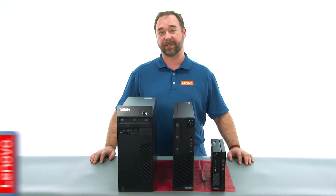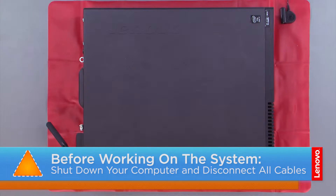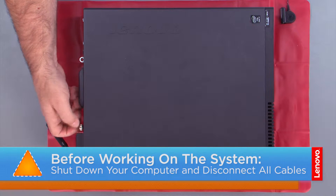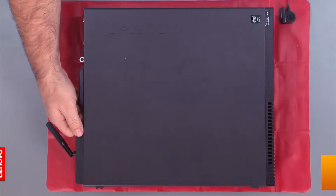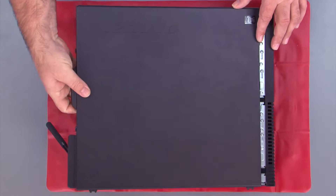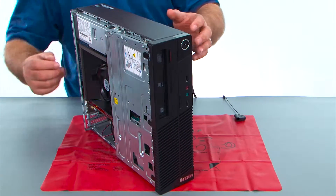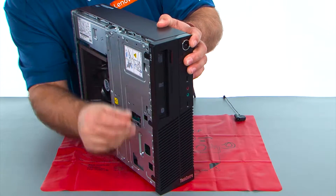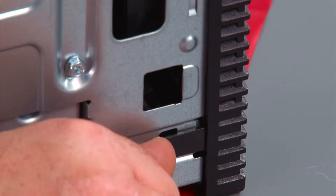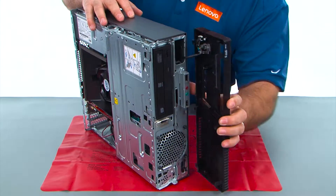Now let's get started. First, you want to remove the two thumb screws and then slide the cover back and lift it. Now we want to pop the clips loose on the front bezel, then open it and remove it.